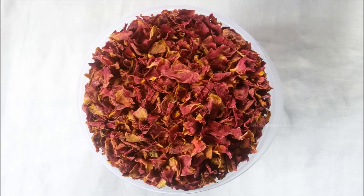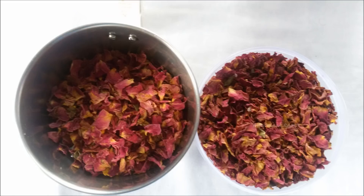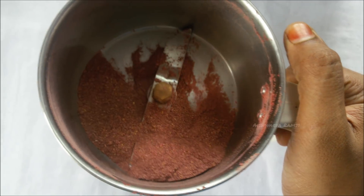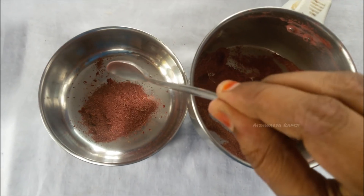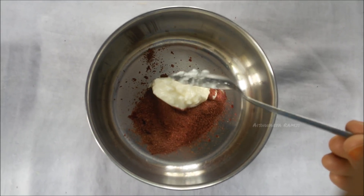For this, I'm going to use dried rose petals. I'm going to take a little bit of rose petals and blend them in a blender. Here we have our rose powder.